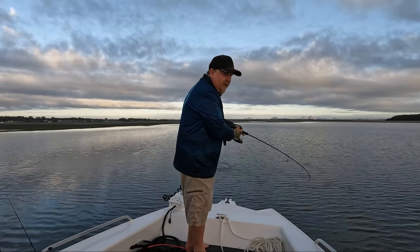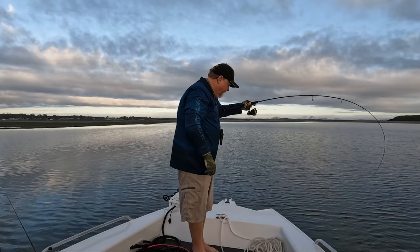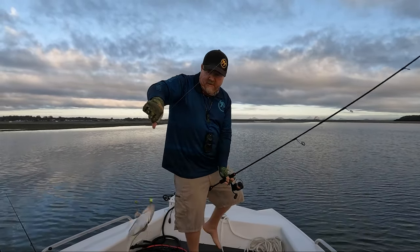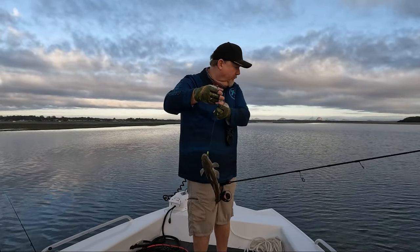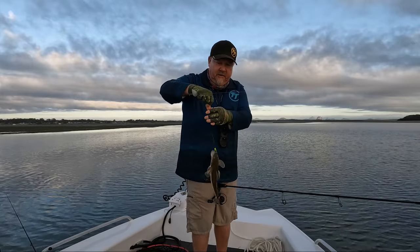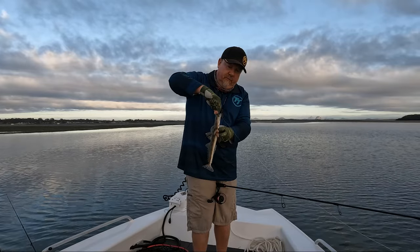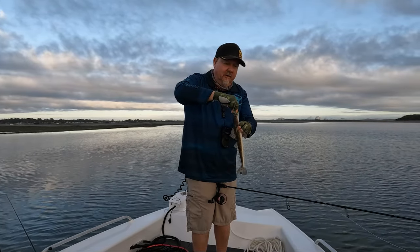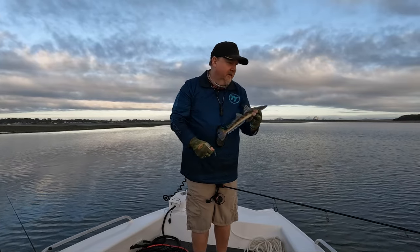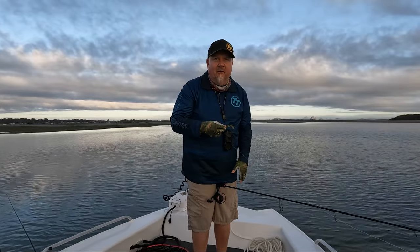There we go — we changed colour and two casts and we've got a little flattie! Just a little fella to warm things up, but that's pretty cool. Super shallow water here — be 50 centimetres deep max — and that's a nice little flattie. It's got that 2.5 inch Z-Man prawns on that chartreuse head. So that chartreuse head and that blood oil colour might be the ticket with a bit of UV to fire them up.